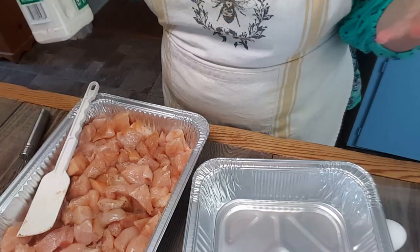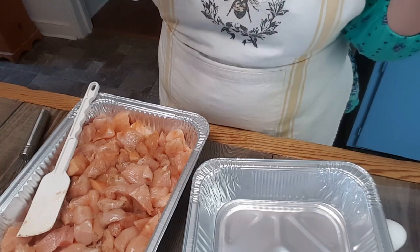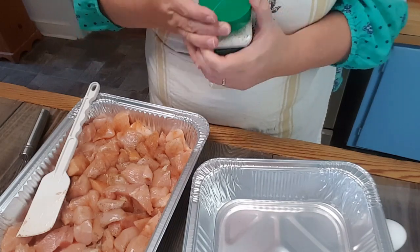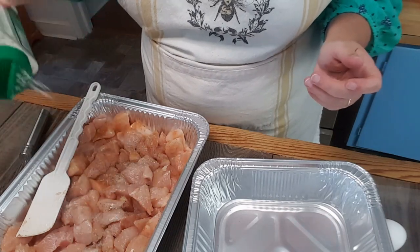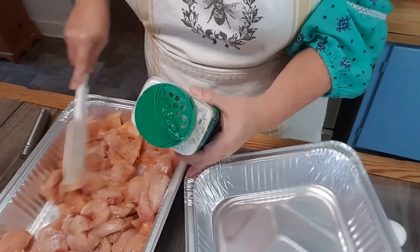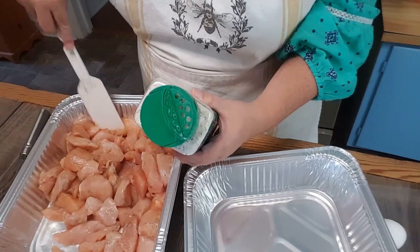If you overdo it, it's going to taste like an artificially ranch-seasoned something or another. I use this a lot, but you just don't want to go overboard on it. So I just dust them a little bit, stir it around, and then dust them again. It just gives it another little something something.